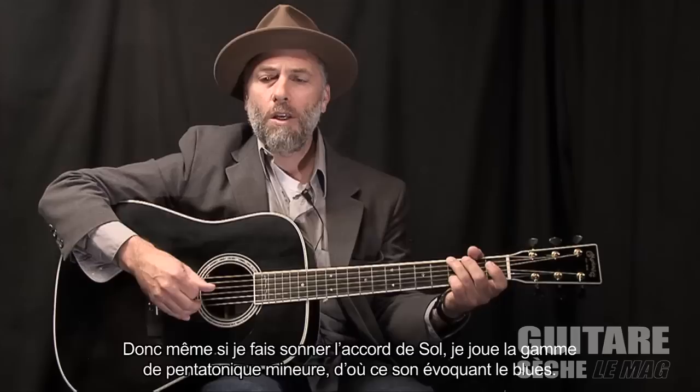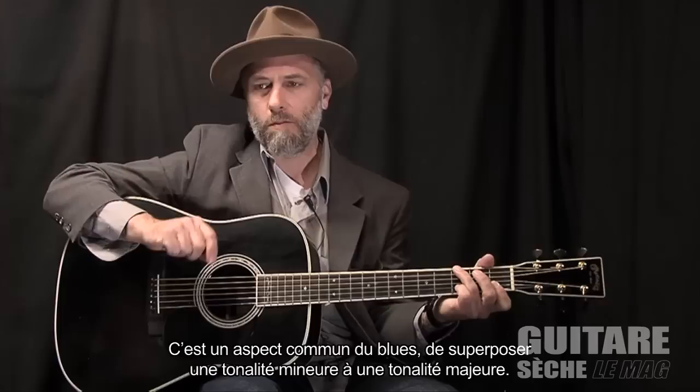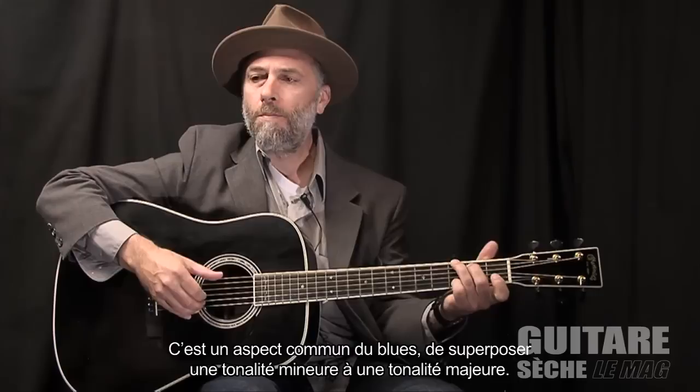So even though I'm sounding a G chord, I'm playing out of a minor pentatonic scale, and that's what lends it to the blues — the sound of the blues music — which is a common aspect of the blues: a minor tonality and a major tonality at the same time.